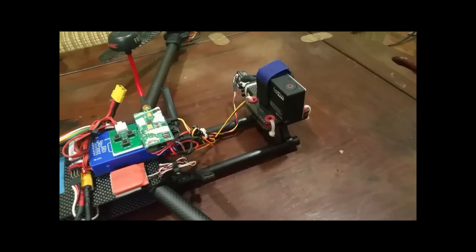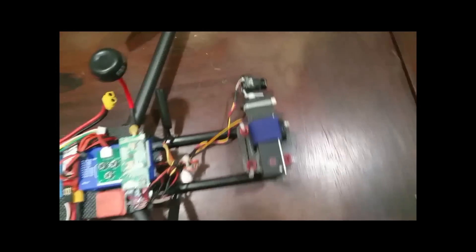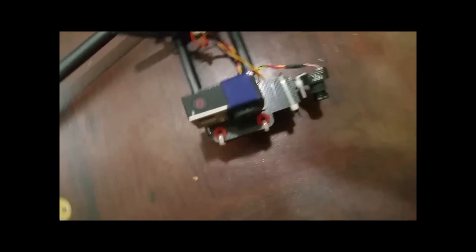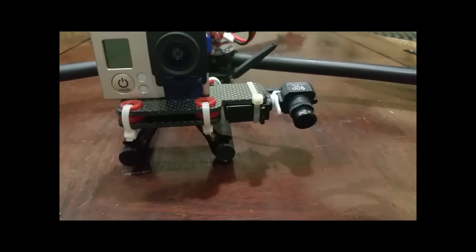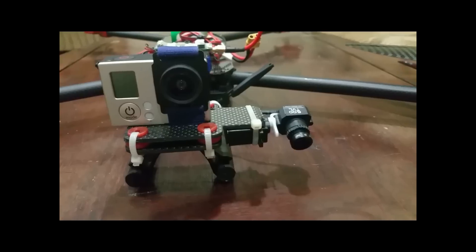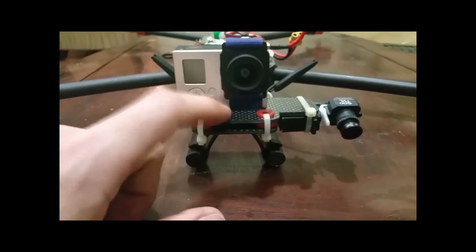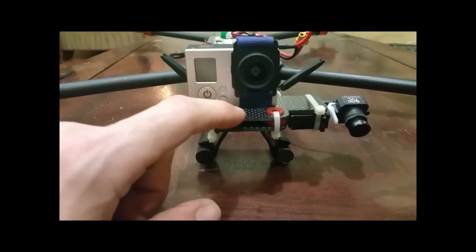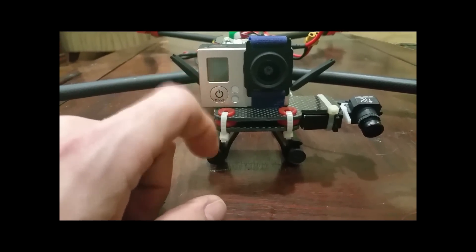The GoPro is a Silver 3. I did mount the FPV camera on a servo so I could look down and around using the radio. I made this mount out of some extra carbon fiber plate I had — just drilled the holes and put the dampers in there.